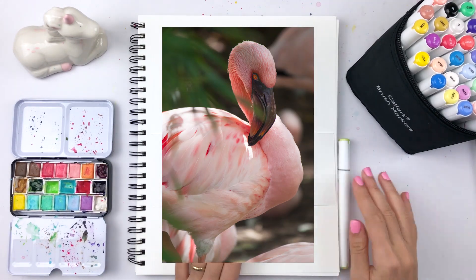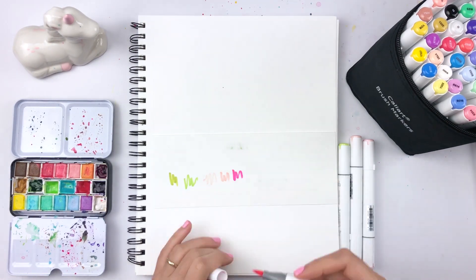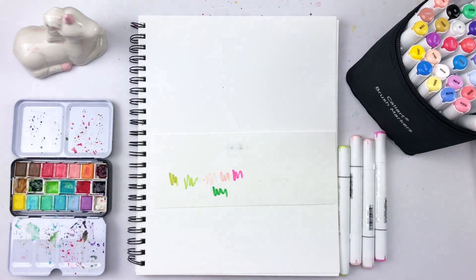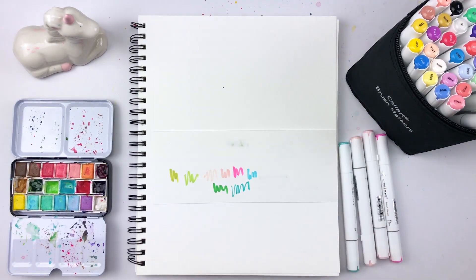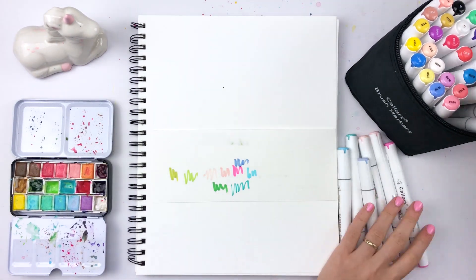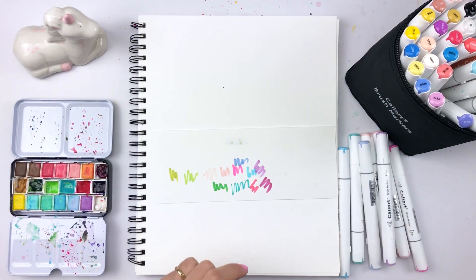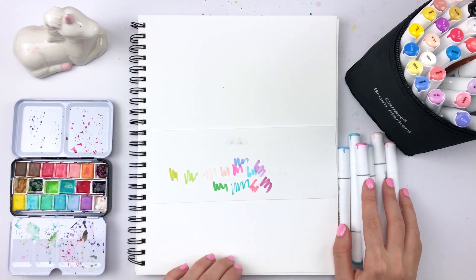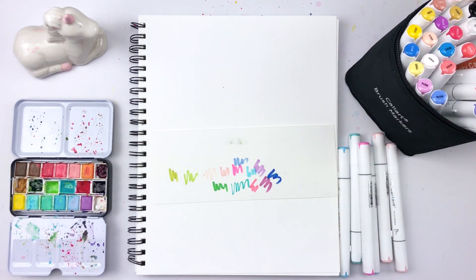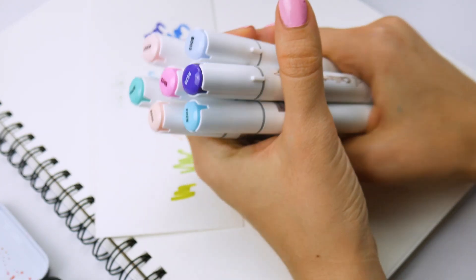I'll be painting this flamingo, which is a free stock image — feel free to use it as well. I left a link for the high-res photo below. You can follow along or just see which techniques I use and do your own subject. But first, let's pick out our colors. On a scrap piece of paper I tried out all the colors I wanted to use and put away the ones that didn't feel right. In the end I picked just these colors.